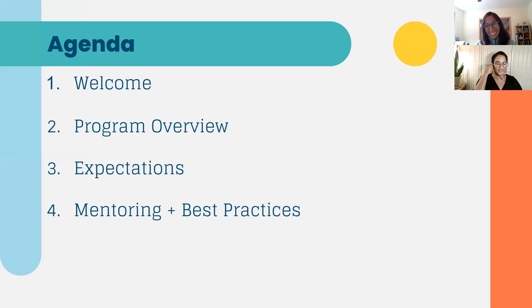Today for the time we have together, we'll do a program overview. We're going to talk about expectations as you begin this role of a mentor with an InRoot student, and we'll talk about what mentoring means at InRoot — some best practices and overall advice for making this year, and hopefully future years, with your students successful.